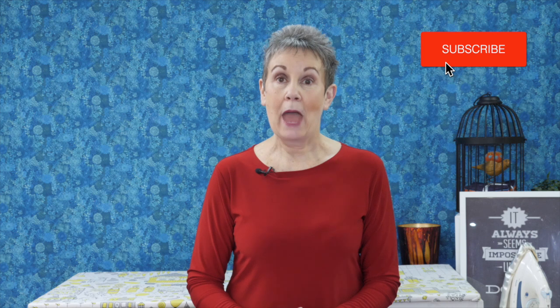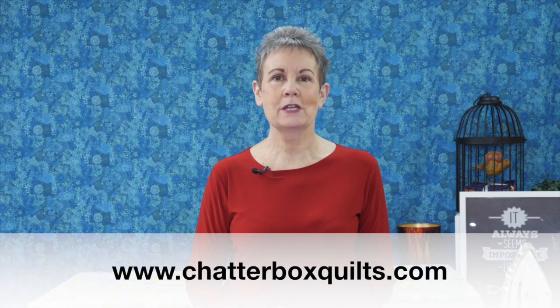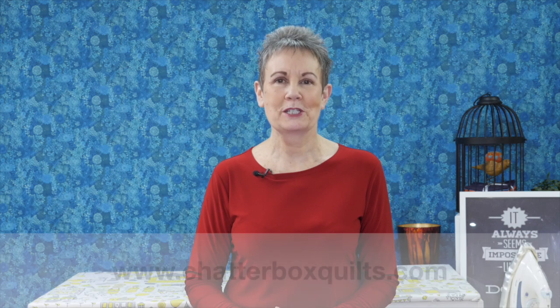I hope you enjoyed this video. If you did, please give it a big thumbs up and share it with your quilting friends. Remember to subscribe and hit the bell so you'll be notified the next time I release a new video. I've got some additional videos that I think you'll find helpful, and for more helpful quilting information, be sure to go to my website at www.chatterboxquilts.com.